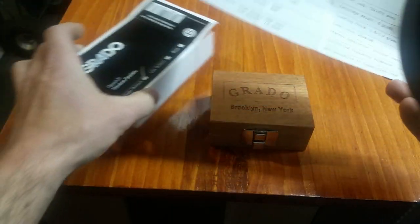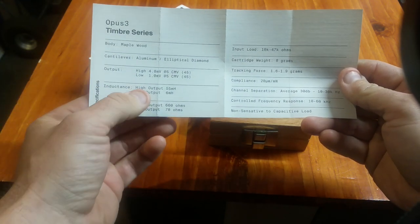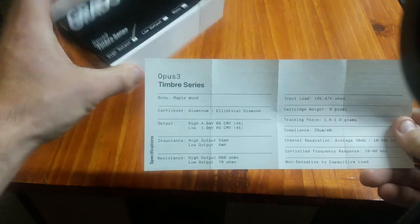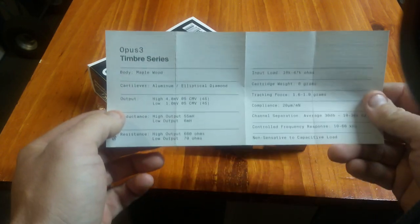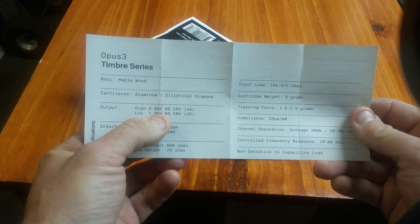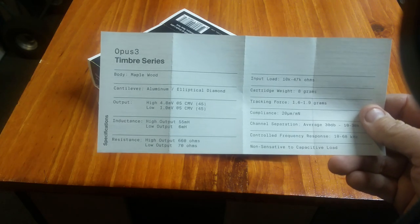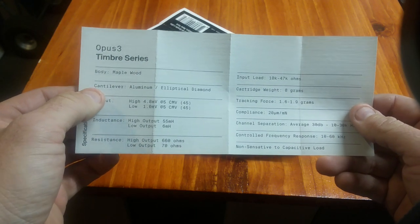In the box are the specifications. There is a high output and a low output version of this cartridge — moving magnet and moving coil. This is the high output version. It also is available in stereo or mono, so there are plenty of options at each level in this Timber series. The moving magnet version makes 4.8 millivolts of output, so any moving magnet phono stage should be perfectly fine. And even the moving coil at 1 millivolt of output is not that difficult to pair up to your phono stages if you have a moving coil input.